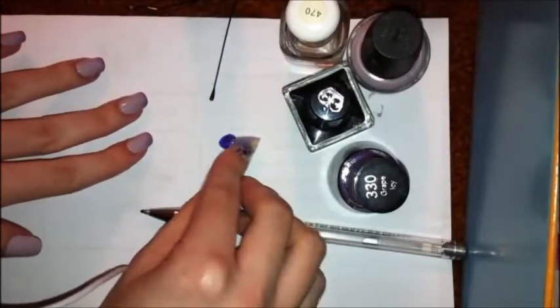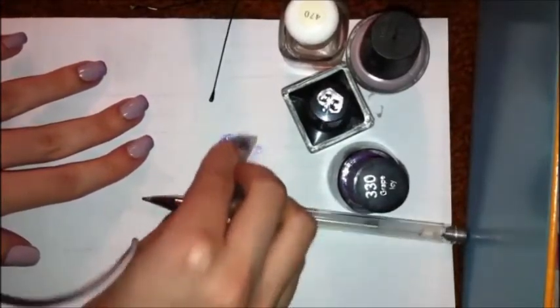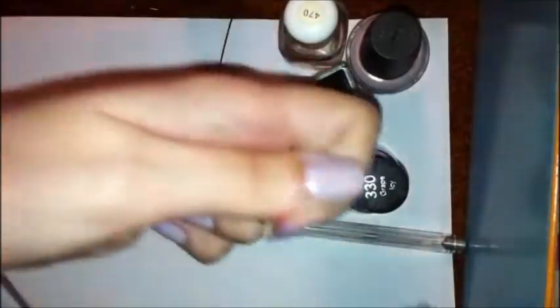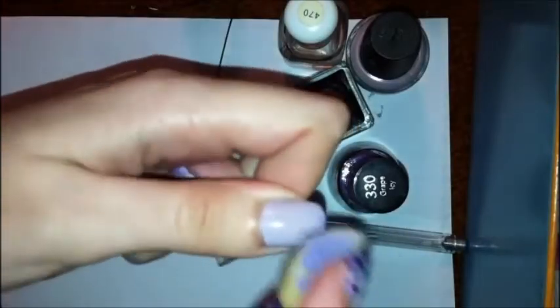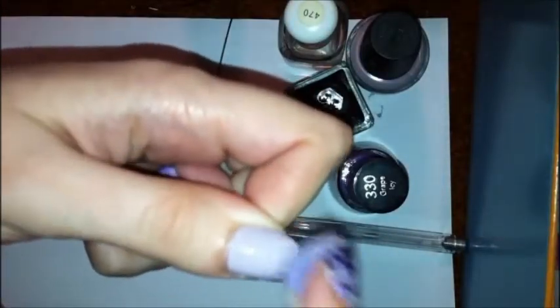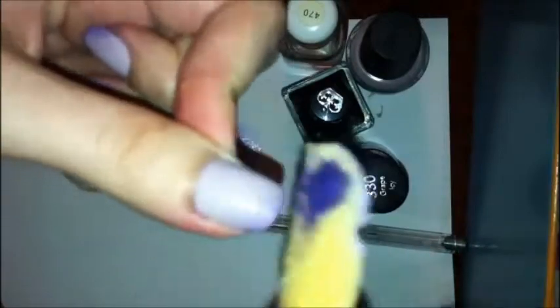So take your sponge, dab it in your polish, dab off the excess, and then just lightly go over the tip of your nail. You want to do this at an angle because the leopard print is only going to be going to the side. I like to do them opposite — it's just a better look on the nails. And if you think that's too intense, you can go over it with the dry part of your sponge, even kind of rub at it. It just kind of lightens it a little bit, but we will be going over it with a lighter color.